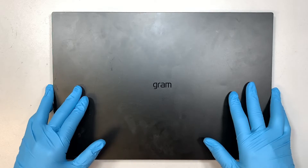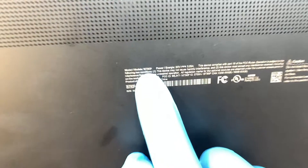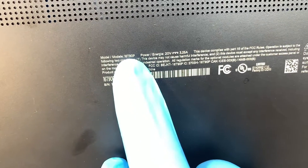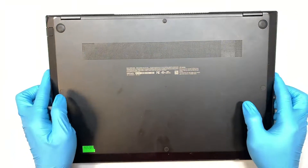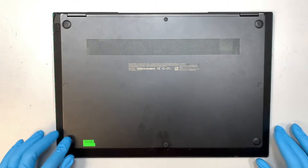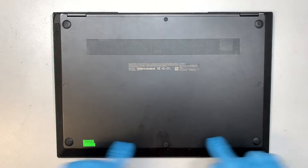Alright, so this is the Gram laptop and let me show you the model number. Turn it around, take a look at the fine print here at the very back — it says 16T90P. Alright, so that is the laptop and the first thing we need to do is to pop open those plastic covers.